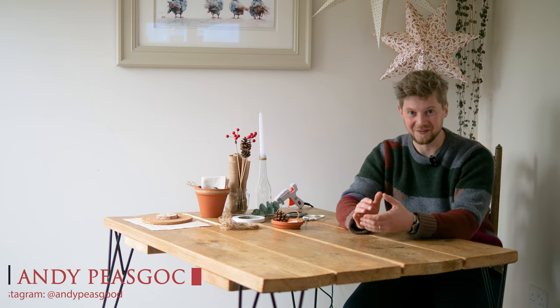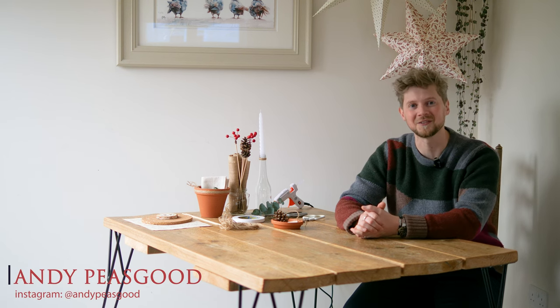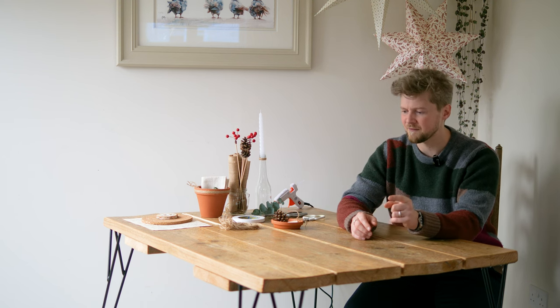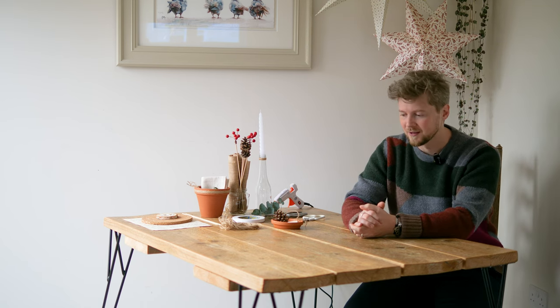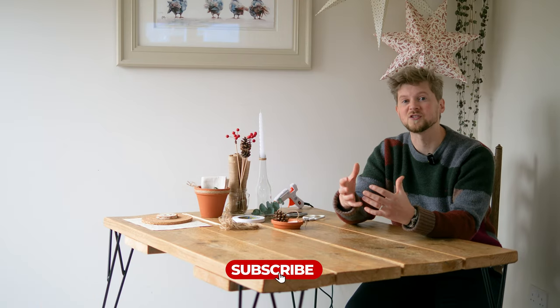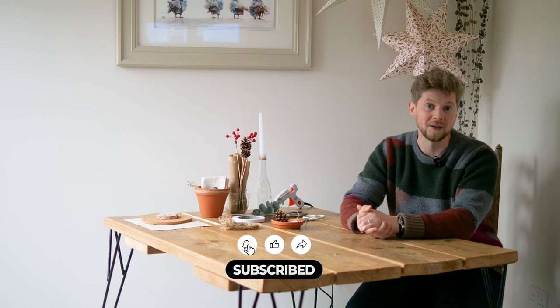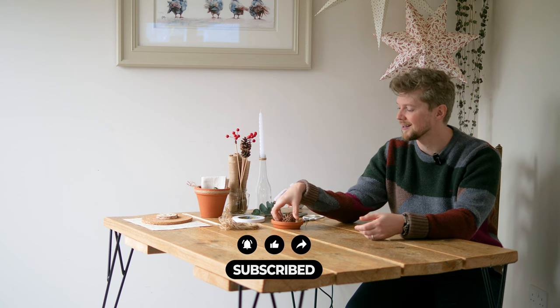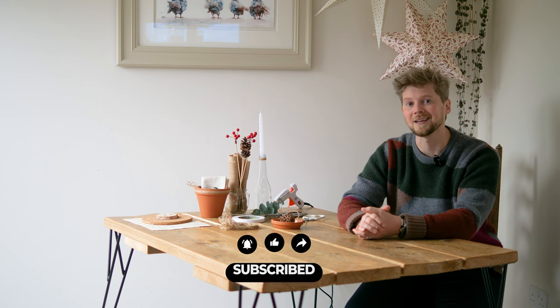Seasons greetings and welcome to a festive video with Caledonian Horticulture. I've got quite a busy table today because we'll be creating a table decoration for our Christmas dinner. Instead of having three big feature events, we're going to have lots of small ones that together create something really exciting and festive. We'll be using things that are recyclable such as jars from the house, jam jars, marmalade jars, or things from the garden or a woodland walk such as pine cones and any cuttings from your garden.